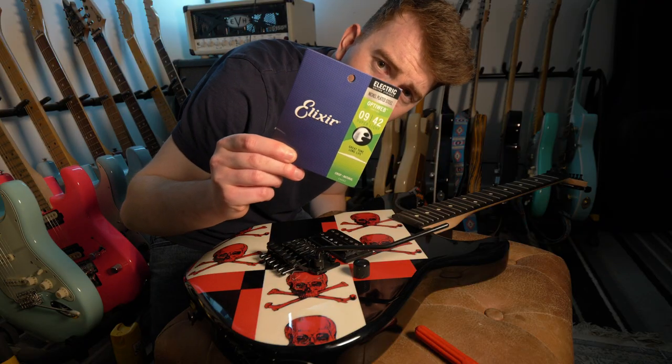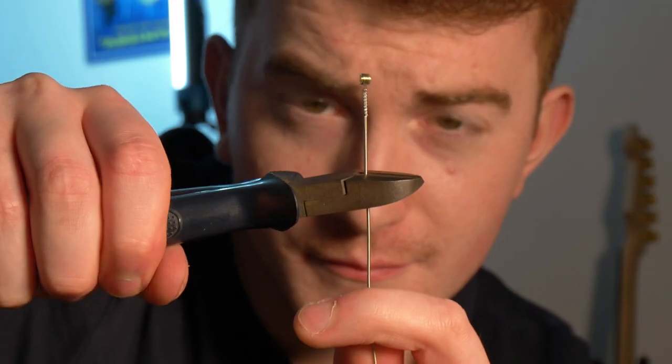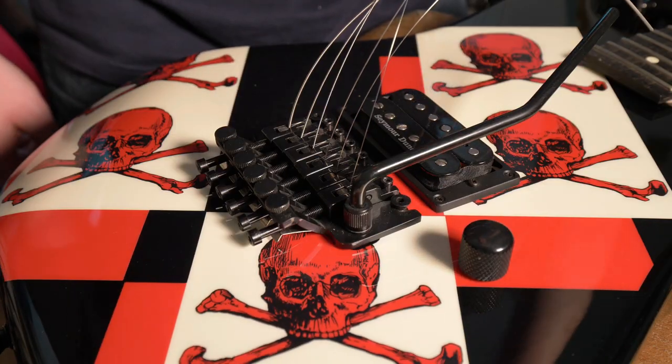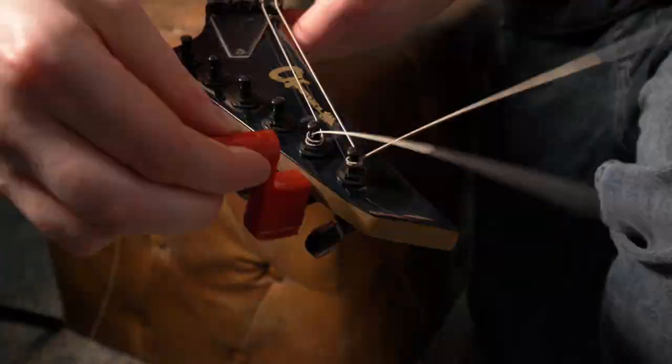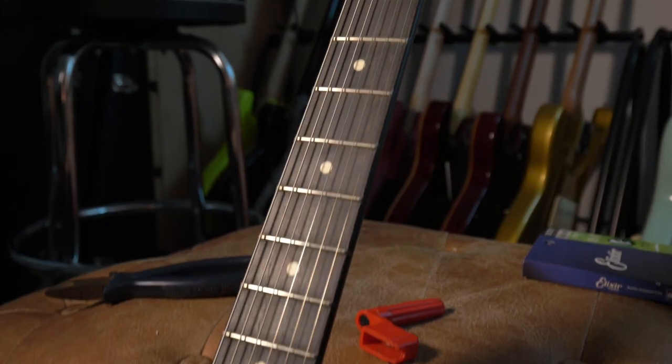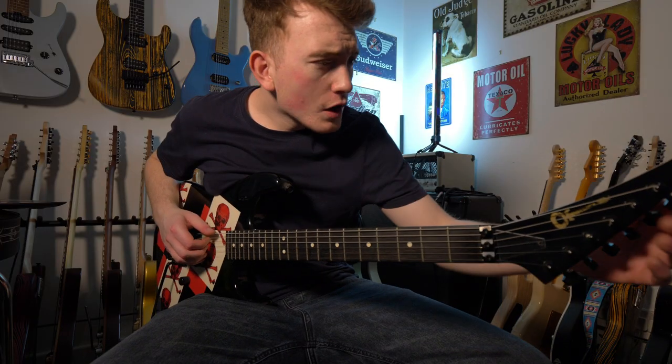Here are the new boys — 9-42 Elixir OctaWeb. On they go. I love a top-mounted Floyd; they're so easy. They are seriously shiny. Time to tune her up — let's go.